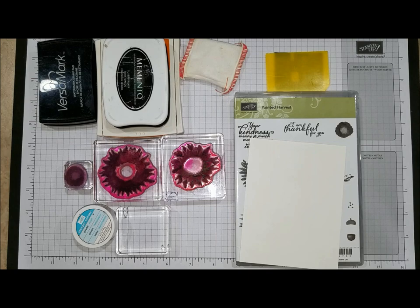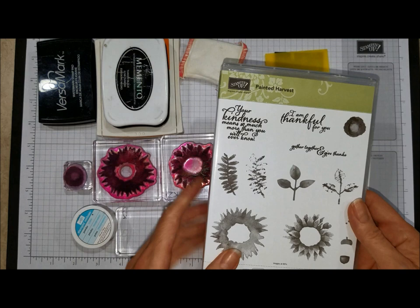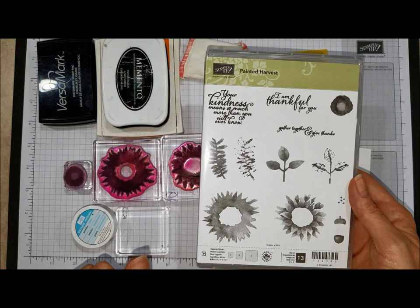Hello Stampers, my name is Kim Jolly and I'm an independent Stampin' Up! demonstrator in Springfield, Missouri. For today's card we're going to be using several things. We're going to be using the new Painted Harvest set from the 2017 Stampin' Up! holiday catalog.